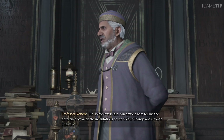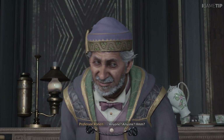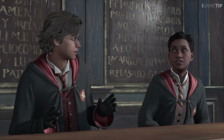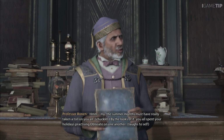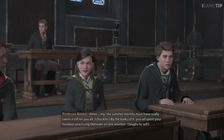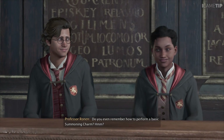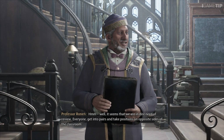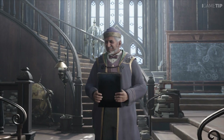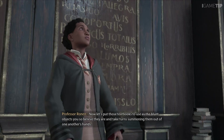Before we begin, can anyone tell me the difference between the incantations of the colour change and growth charms? Anyone? I am afraid it is too late to study now. By the looks of it, you all spent your holidays practising Obliviate on one another. Do you even remember how to perform a basic summoning charm? Well, it seems we are in dire need of review. Everyone, get into pairs and take positions on opposite sides of the classroom. Take turns summoning the textbooks out of one another's hands.